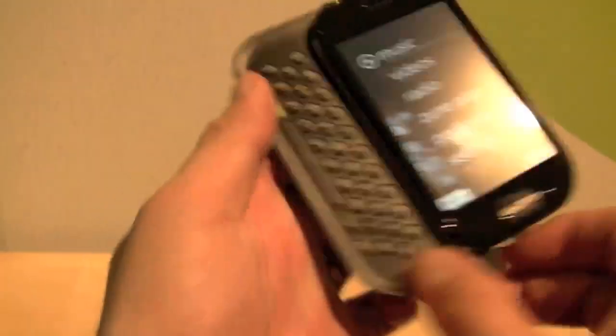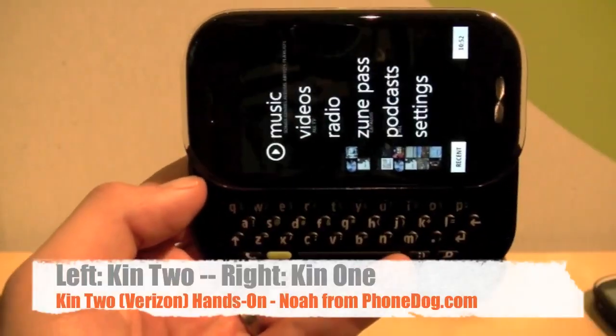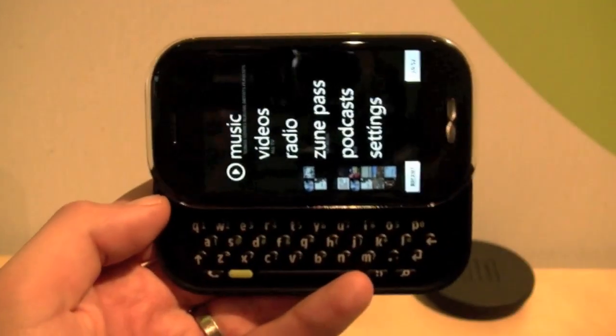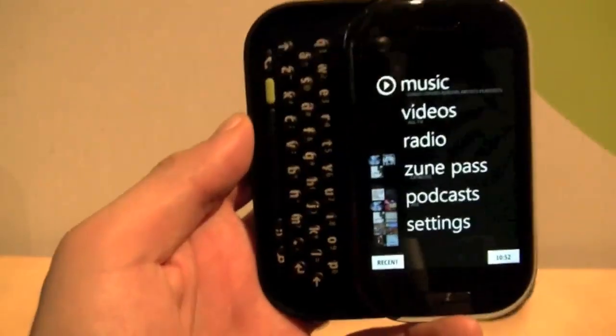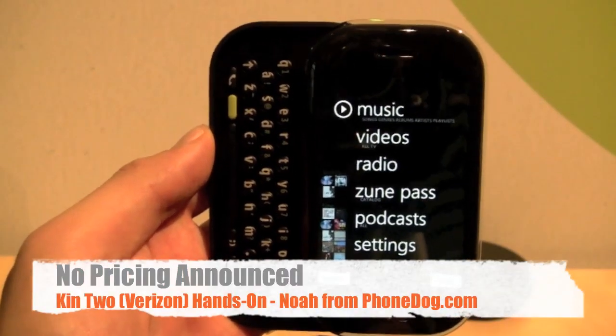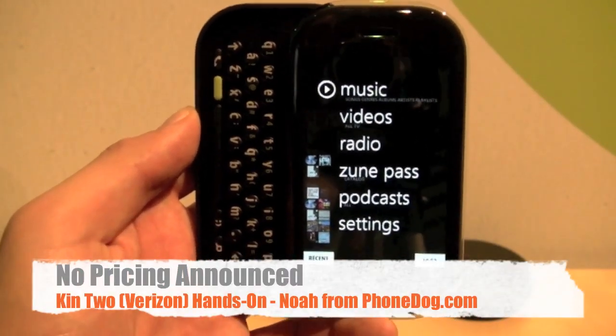Very cool. So there you go — kind of a quick first hands-on with the Kin 2, and you can check out the other video for more on the Kin 1. Both of these devices will be hitting Verizon in the U.S. in May, and they'll be hitting Vodafone over in Europe sometime later this year — autumn, I believe, is what they said. No pricing information yet.